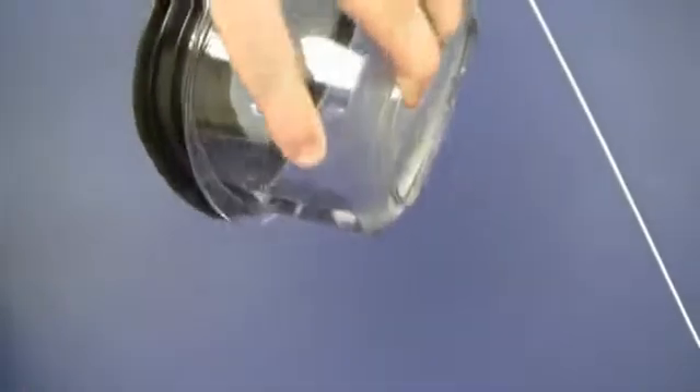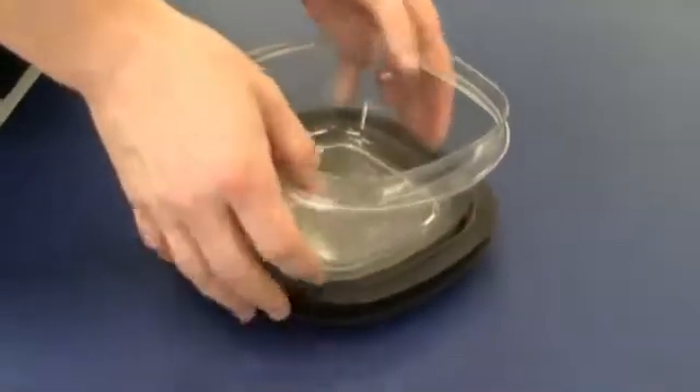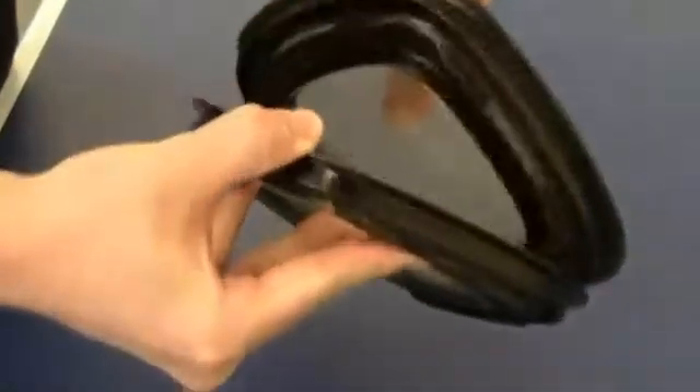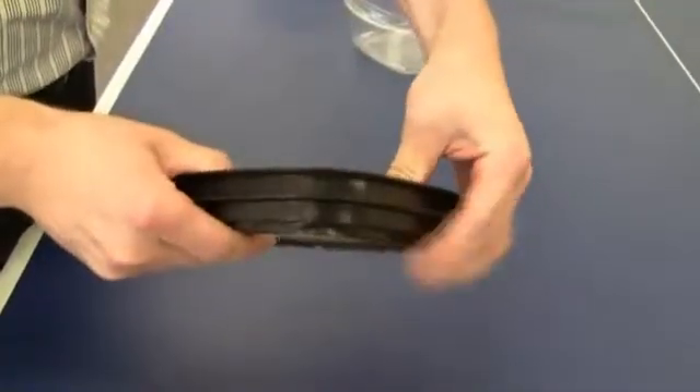The quality of the printed seal is good enough to hold water, which exceeded the expectation of the design engineers and gave them more confidence in the quality of the design. The prototype lids also allowed the stacking and storage features of the lids to be tested. The dimensional accuracy of the Connex 3D printer also allowed for functional testing of the snap feature found in the top and bottom of the lid design.